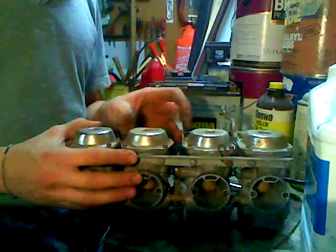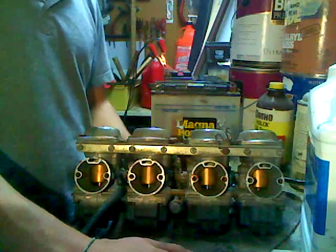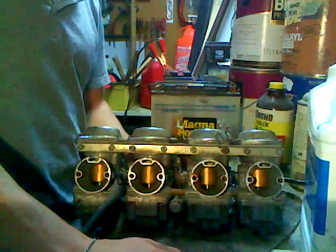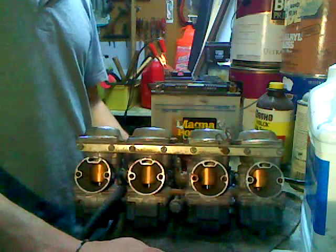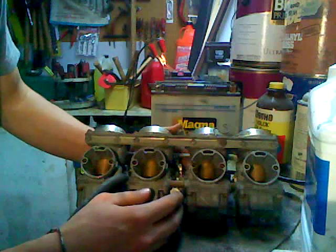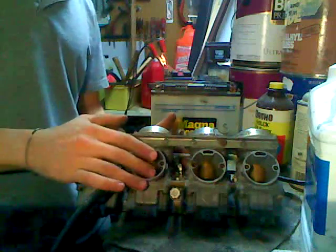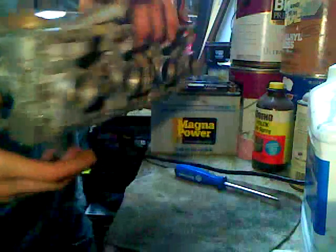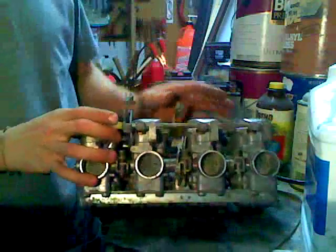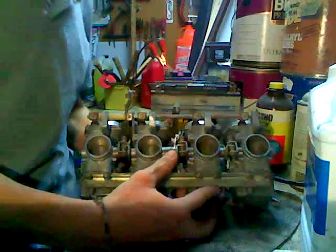Hey, so this is a video — just an overview of the 1980 Yamaha Seca 750, XJ 750 carburetors. Just for the people who don't know exactly what they're doing and need a little help or motivation, a little insight into the carburetors — I'd like to try to help you in this area. So I'll just start going through some of the parts of this.